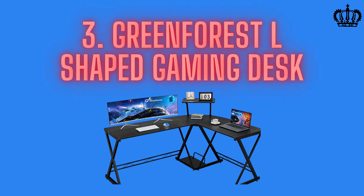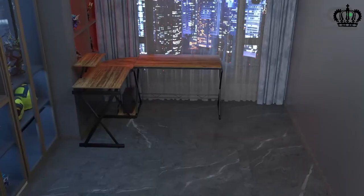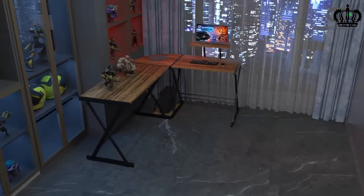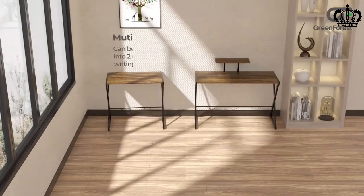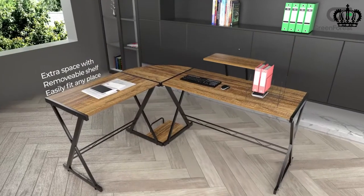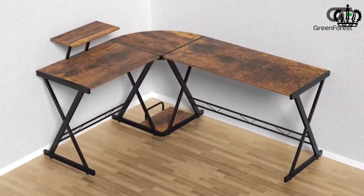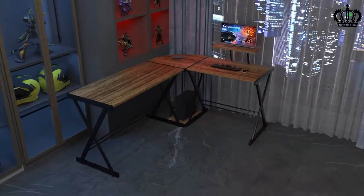Number three: Green Forest L-shaped gaming desk. Green Forest manufactures many different types of furniture for homes and offices. The Green Forest L-shaped desk is one of the largest L-shaped gaming desks available today, featuring a longer side of 58 inches paired with a shorter perpendicular side of 44 inches. With an 18-inch width, you will find a lot of space even on the curved portion for a corner monitor. It also offers a dedicated platform on the lower side to place your PC cabinet, which is very important for gaming rigs.